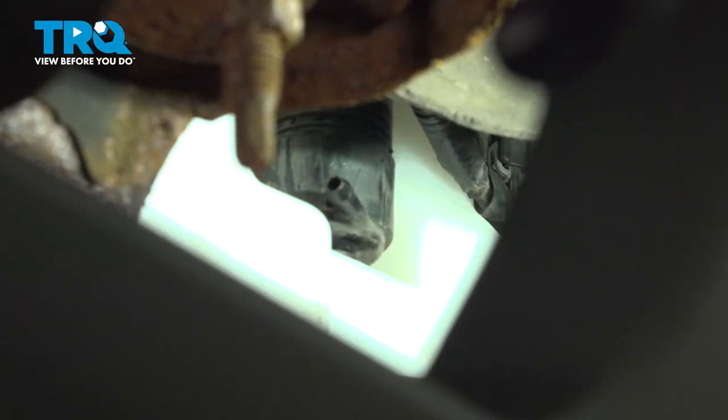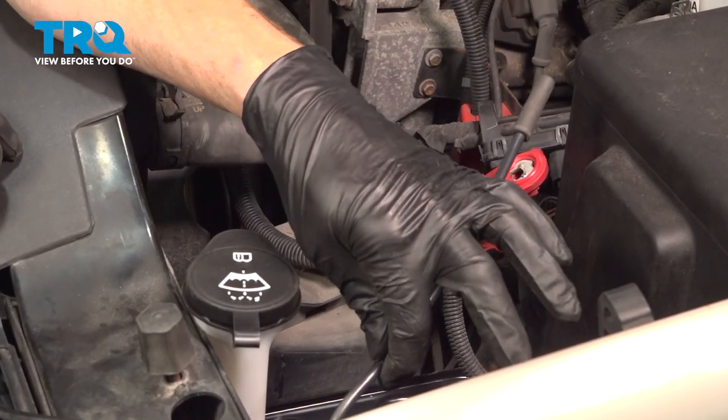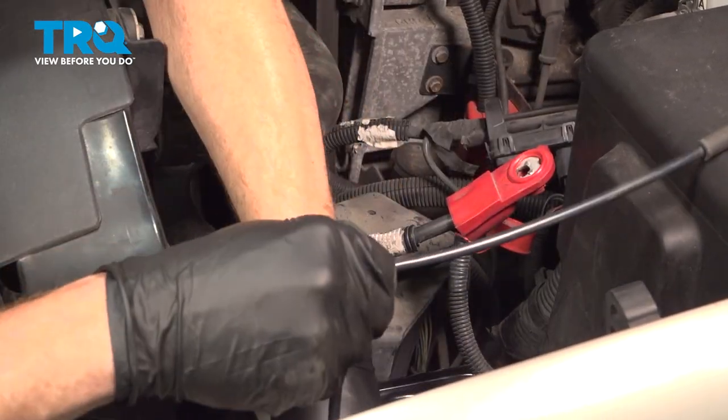Now we can make our way back up top and pull this up and out. From back up top, let's go ahead and take hold of that and we'll slide it up and out of position.